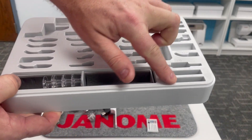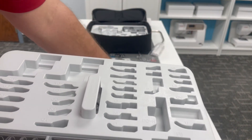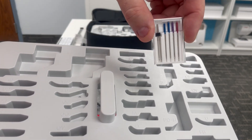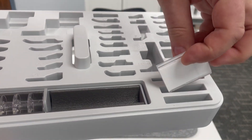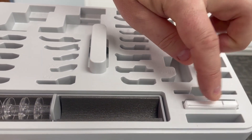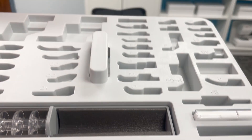In the little slots down here, we've got a package of needles with our red tip, blue tip, and purple tip needles, even a twin needle. So we've got room for our needles and even an extra pack of needles.